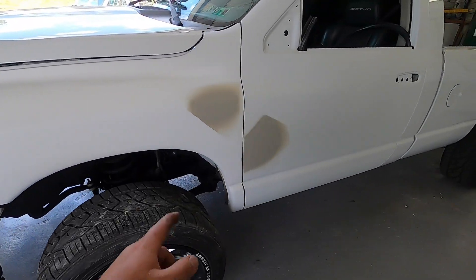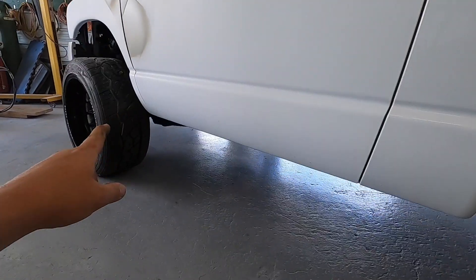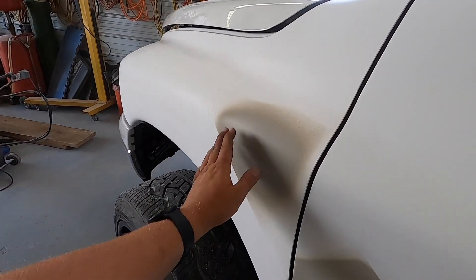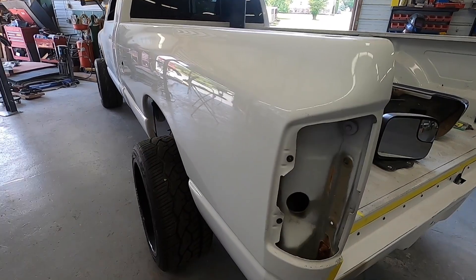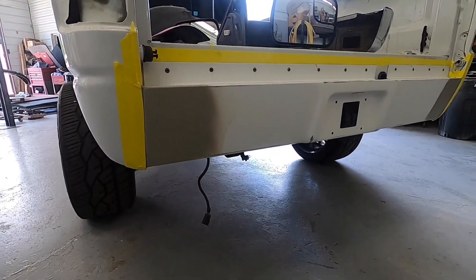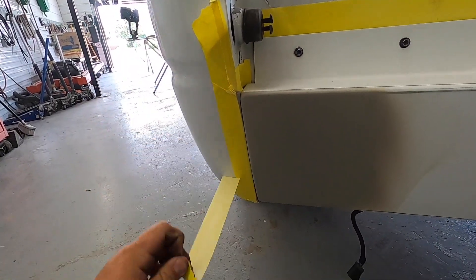We got a ton of work done — the new fender is on up front, the door is prepped and ready for blend, we took everything apart so there's no overspray or peeling paint. There was a little damage on the front of the door and a small scratch that we got fixed. We also got the bed polished out — it was in great shape but kind of dull, and now it's nice and shiny. We also got the roll pan bolted on in the rear, and as you can see when I pull this tape off, everything lined up really nicely.